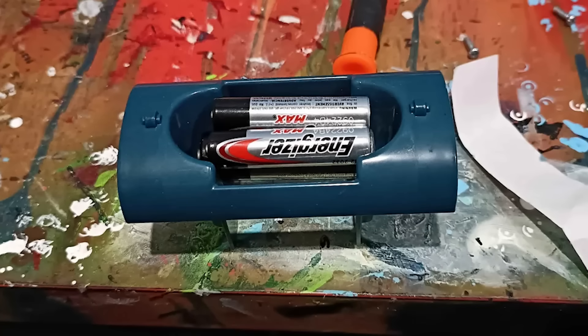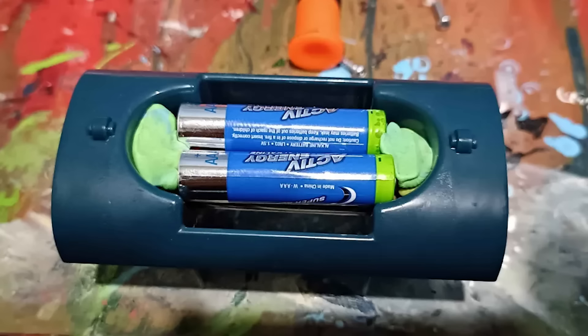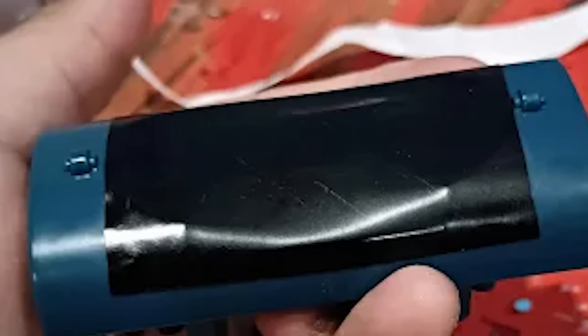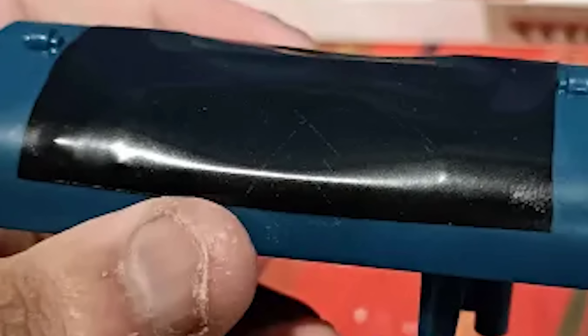I decided to just use some dead batteries to hold it up. I put a double-A with two triple-A batteries inside, held them in place with blue tack, and tried putting the tape over them. It sagged a little still, but it was less noticeable and you couldn't push the tape down easily, so I was going to roll with it.